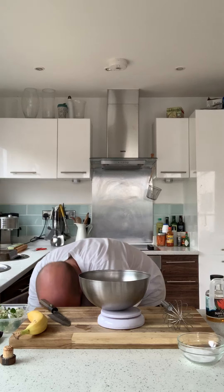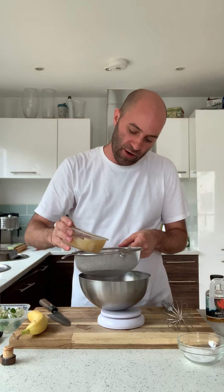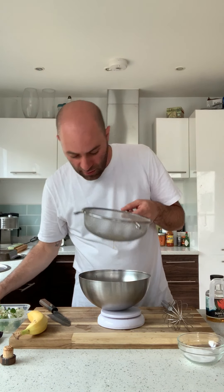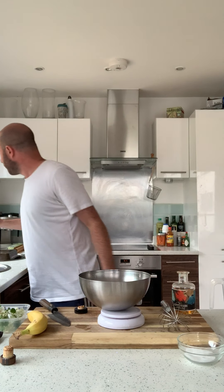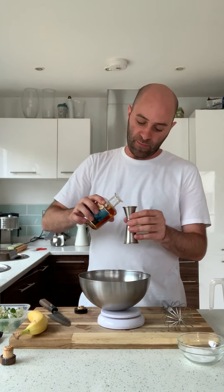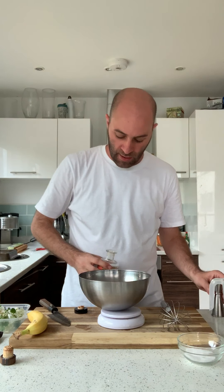The next part is just to sieve the bourbon and banana mixture into the honey and water. You sometimes get a few little bits of butter in there, just trying to strain those out. So that's basically the drink all done now. We're just going to add a little splash of rum — 20 mils of rum to the whole thing — just to make it a little bit more interesting. And that's now done.